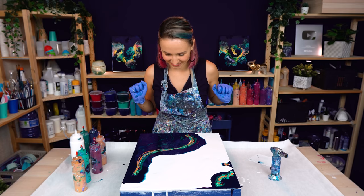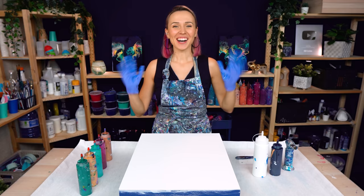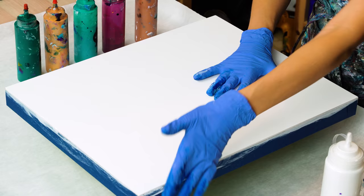Super excited to see how this big boy turns out. Today I'm working on a pretty big 16 by 20 cradled wood panel. I get a lot of questions about my working surface. I work on wood because I like the flat and sturdy surface it creates for my pours and for my resin finish. I also love keeping a clean wood edge. This is why I tape my sides before I get started with a pour. And now let's get started with this one.